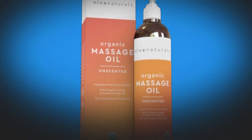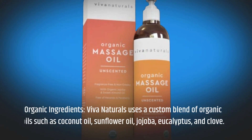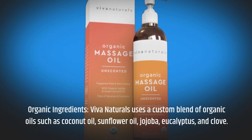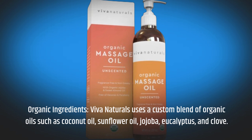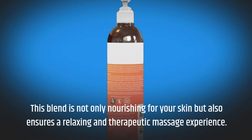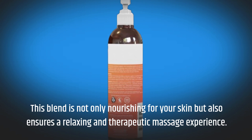Organic Ingredients: Viva Naturals uses a custom blend of organic oils such as coconut oil, sunflower oil, jojoba, eucalyptus, and clove. This blend is not only nourishing for your skin, but also ensures a relaxing and therapeutic massage experience.